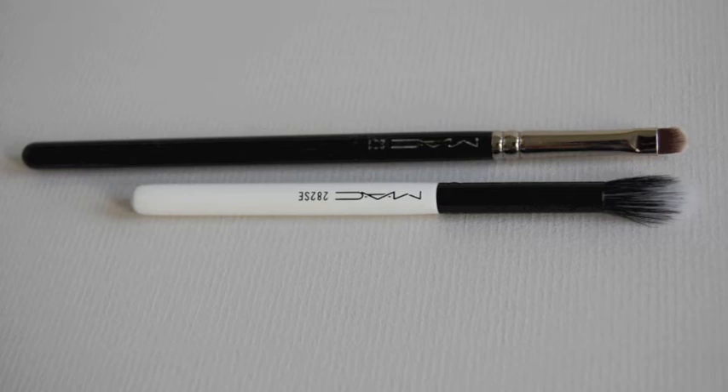I've taken a photograph of the length of a normal MAC brush compared to these little guys. They're not full sized — they're a travel, special edition. But if you're willing to compromise on the handle length, I mean it just sits in my hand and I have to hold on to it a little bit tighter than I normally would. A longer one sticks out a bit more and I've got a bit more control in that part of the hand.